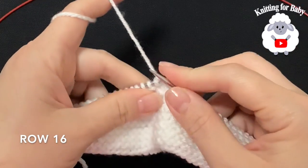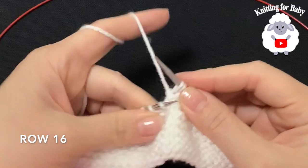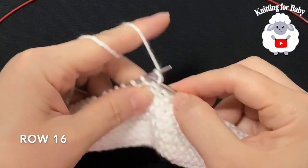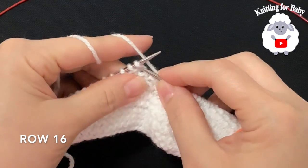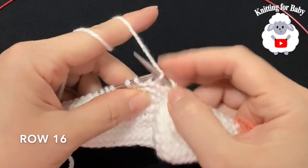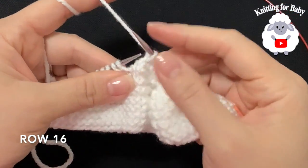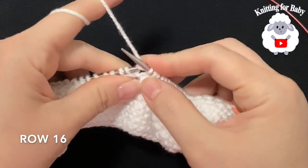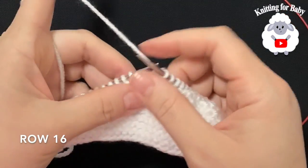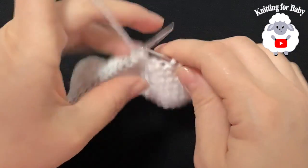For row 16, slip the first stitch through the back, knit 8, then slip the next stitch, knit one, and bring the slipped stitch over. Leave the 14 stitches on the other side and turn.